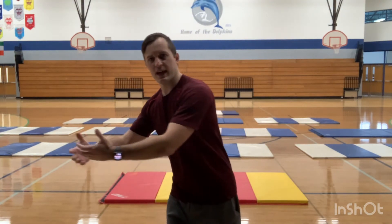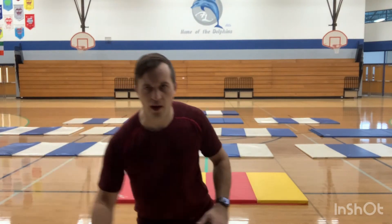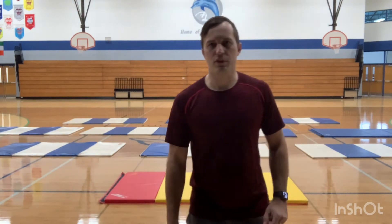Think about a balance catch in football or even making a quick crossover in basketball. If you didn't have good balance, you would slip and you would fall a lot. So today we're going to focus on the skill of balancing. There's a couple of tips I want you to remember.